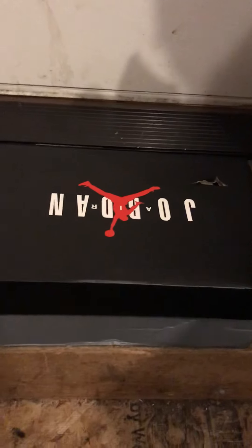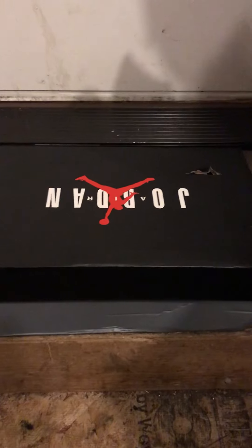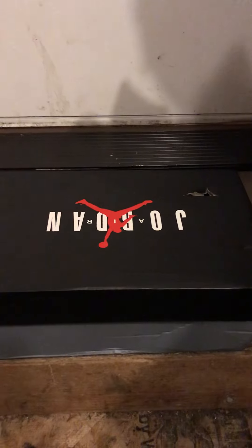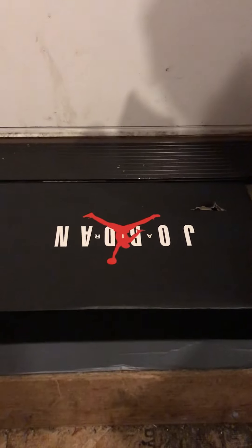Before we get into this, I want to tell you one thing. Quimin123 is back up on DHgate, so I'll be linking her store in the description on this video so you can go check them out. They got the best shoes. I made a couple reviews on her, so yeah, go check her out, and let's get into this.